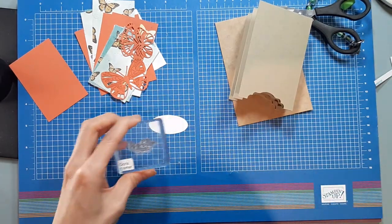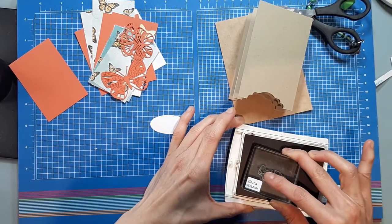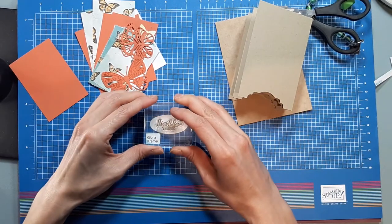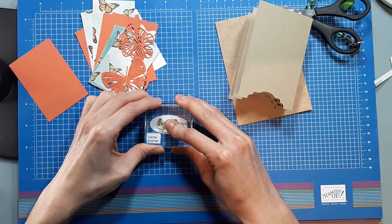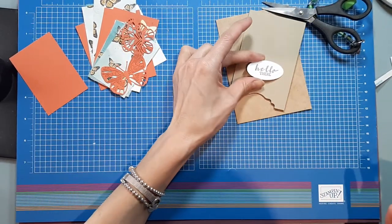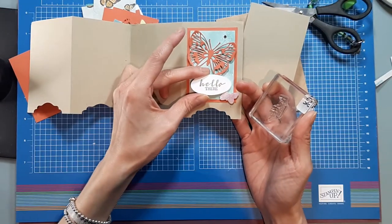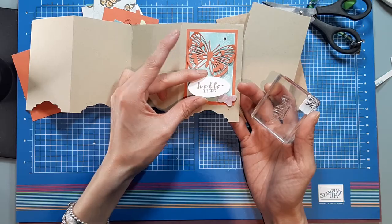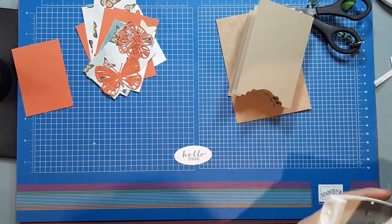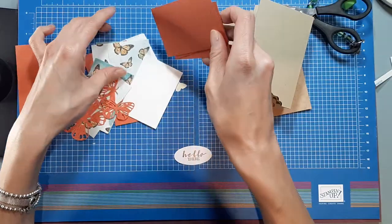I'm going to use Crumb Cake for my sentiment just because I have it out, but you can use black or pretty much any color you want. I'll show you what it looks like in Crumb Cake. This other one had black on it, and I actually prefer the Crumb Cake.